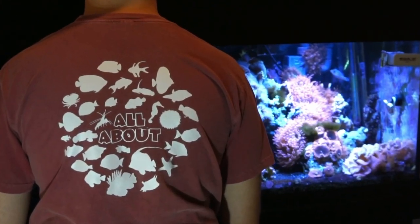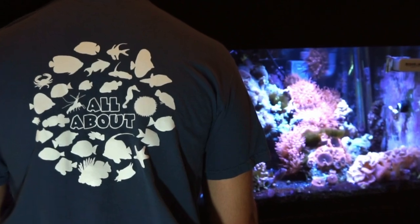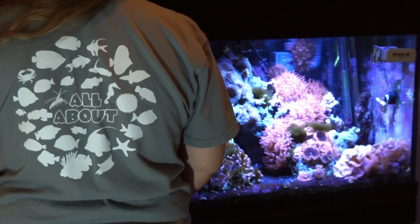Today's video is sponsored by Dream Team Forever — make sure to check out our website as we just released the first-ever All About tees that feature 30 fish and inverts from the series. Click the link in the description to get some for you and your family.